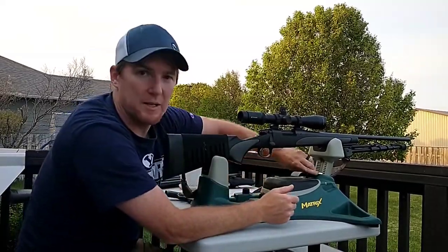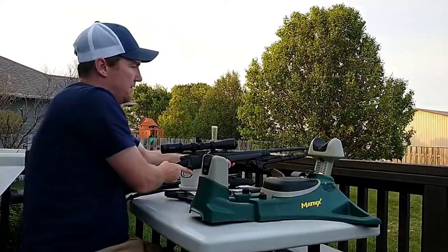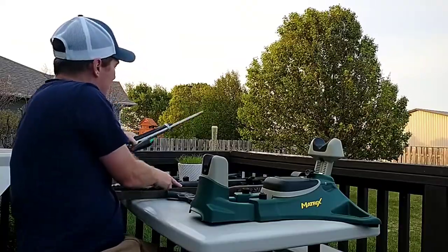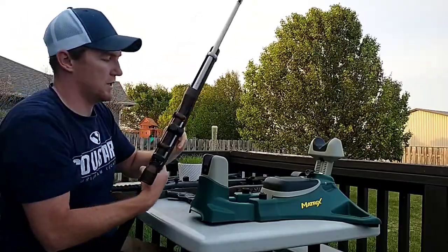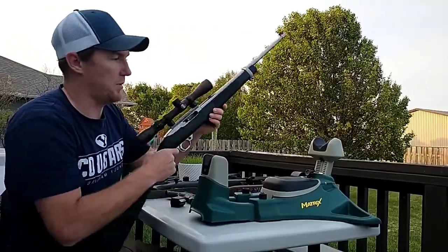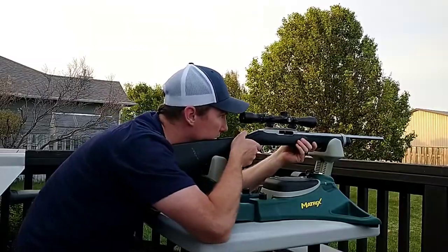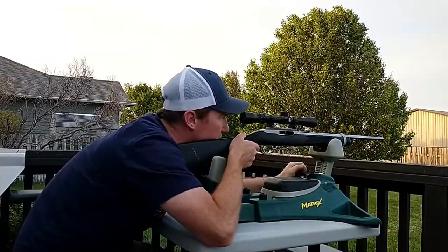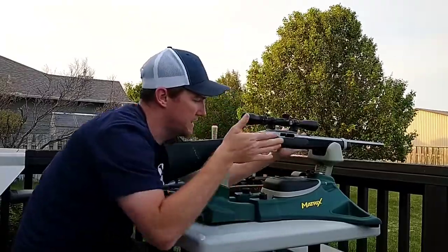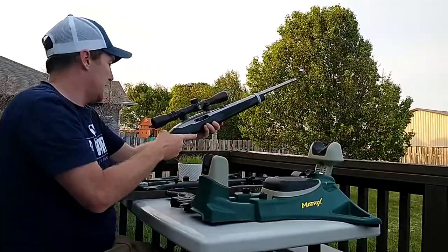There's my Remington 700 with it. For comparison, I've got my Ruger 10-22 clipped in — the action's locked back. You can see how it fits in there, gets snugged in, and you can lower the elevation. It's good to sight in and pretty freestanding.